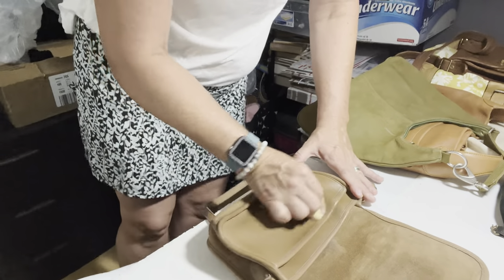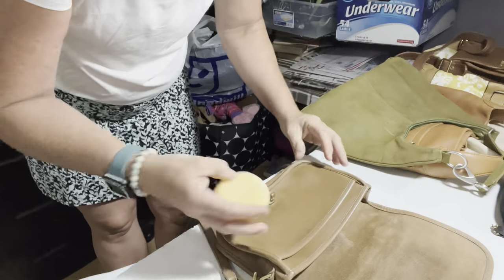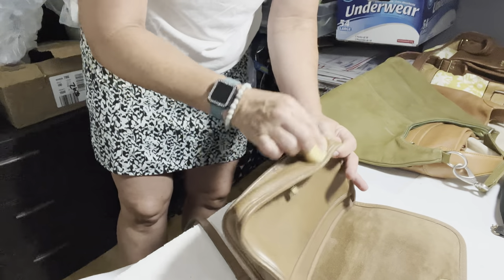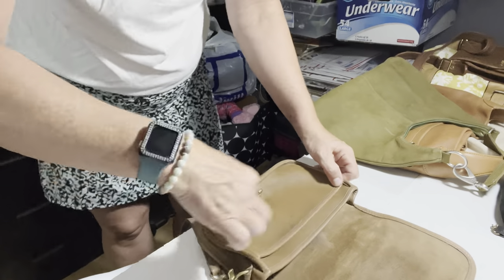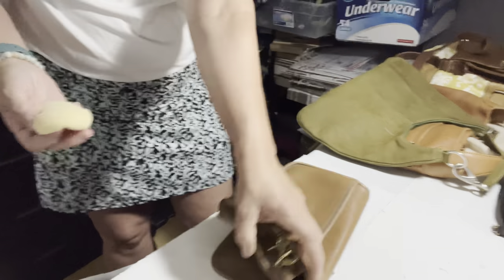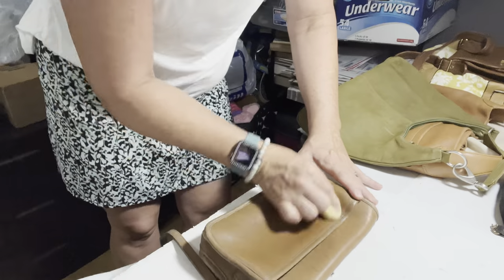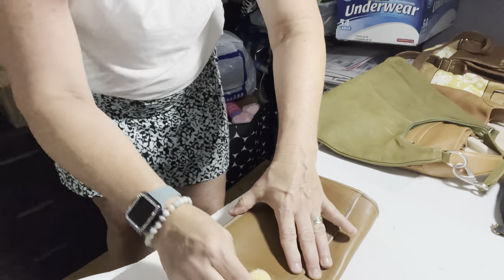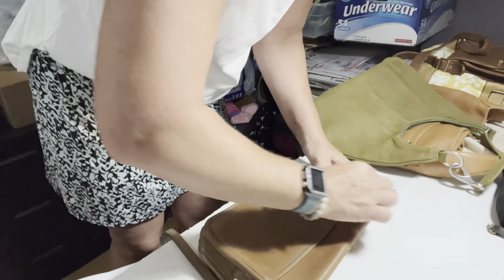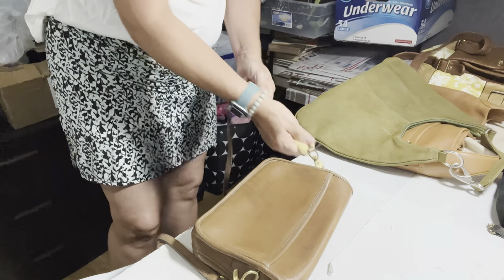It's a healing balm, and it looked really good when she used it. So I bought some and want to see if I can make this coach purse look a little bit better. It just looks so dry. It's obviously got some spots on it — it's vintage. None of these purses need a full immersion of water or soap, but they do need cleaning if I want to get maximum amount of money for them.